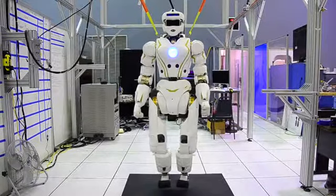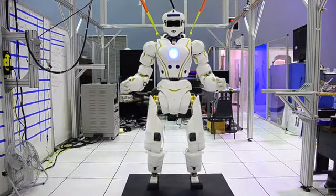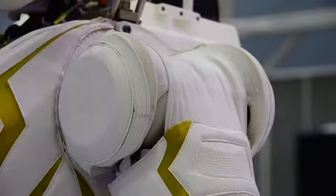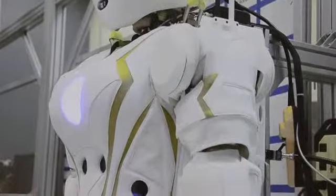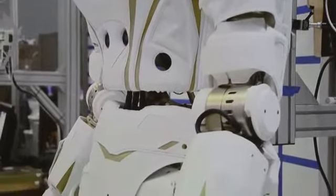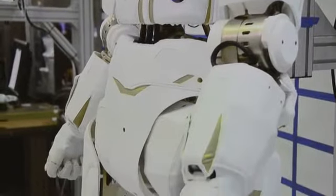When we were designing the robot, we were thinking about the competition from day one, and we wanted a very modular system. Specifically with the arm, we can yank one bolt and one connector and take the arm off — it happens in a matter of minutes. We wanted to be able to replace major components on the robot in under 15 minutes.